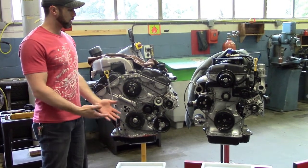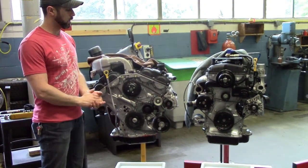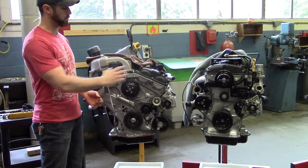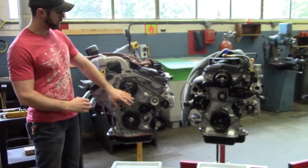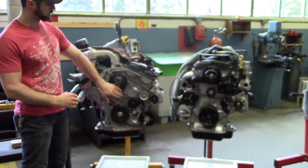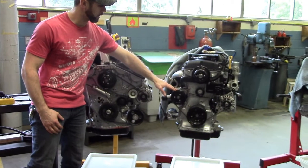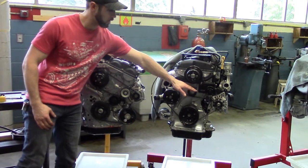Welcome to QE Auto. This demo and video will be on how to do a serpentine belt on two different types of systems. The first one being a serpentine belt system that has a tensioner, and the second one being a serpentine belt that has a manual tensioner on the side.